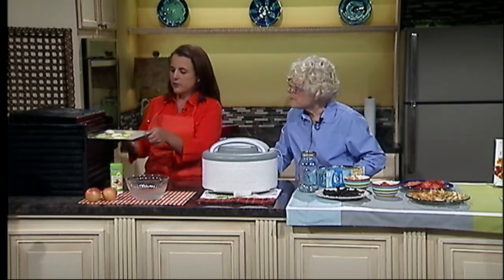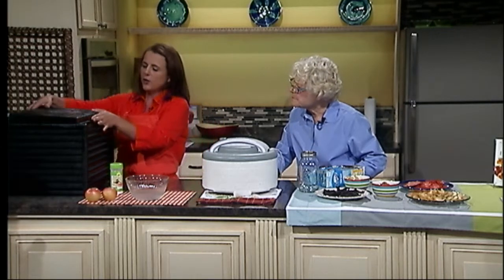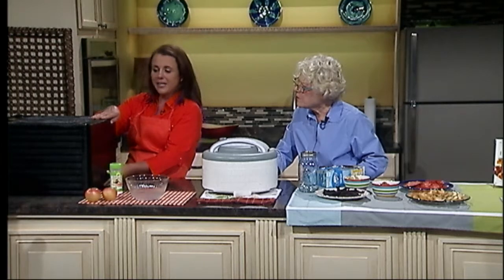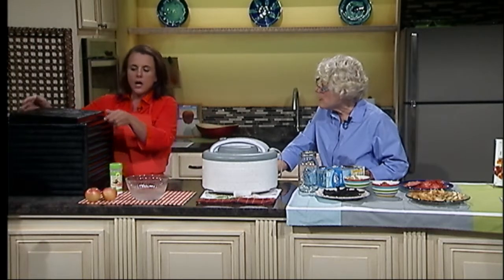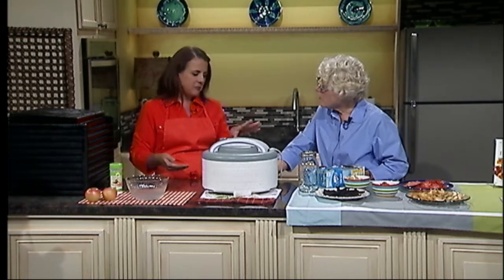All we do at this point is slide the tray in, put our lid on, and turn it on. In about six or eight hours, you're going to have dried apples. You can load this before you go to bed at night around 10 or 11 o'clock, and when you get up at six the next morning, they're ready to go.